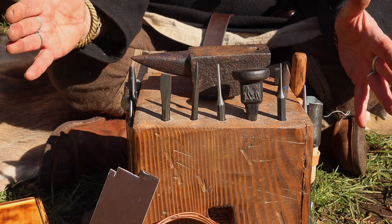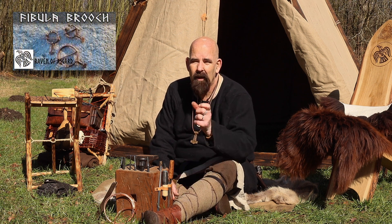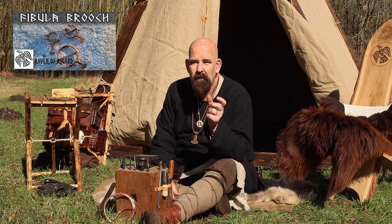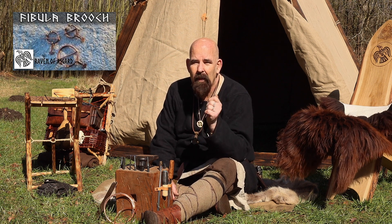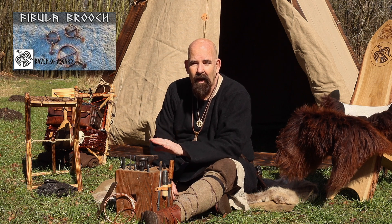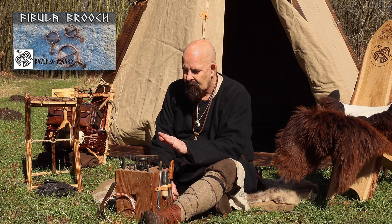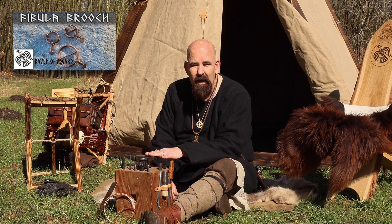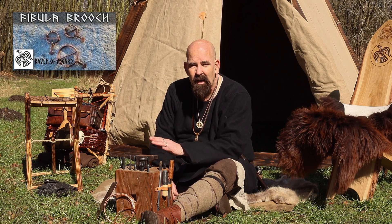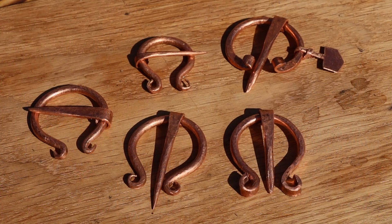I also want to thank my Viking brothers from Raymond of Asgard — a group of Vikings in Eastern Europe who make awesome Viking videos. I'll put a link to them. I've followed them for a long time and they make great stuff. In one of their recent videos, a guy made something like what I'm going to do today, so he inspired me to begin this. I made something similar, and today I'll make something called a troll cross.